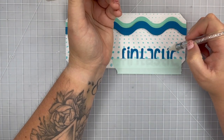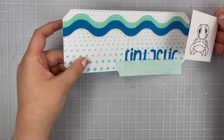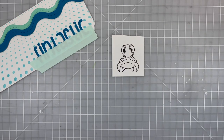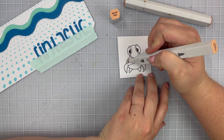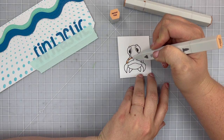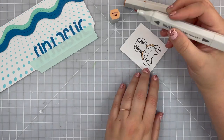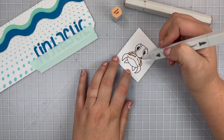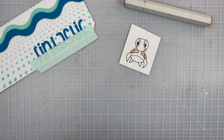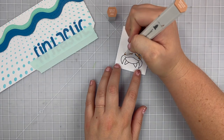For my cute little sea turtle, I'm going to stamp him using some black ink that is alcohol marker friendly onto some white cardstock. I have my alcohol markers — I use Spectrum Noir Illustrator markers — and I'm going to color in my turtle. For the turtle shell, I'm going between different shades of brown and tan to color that in.